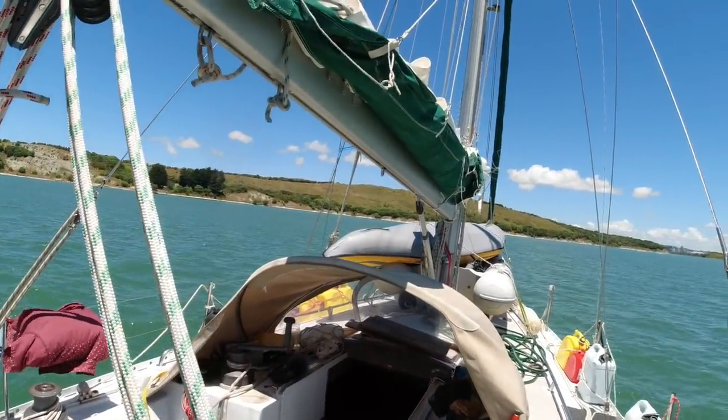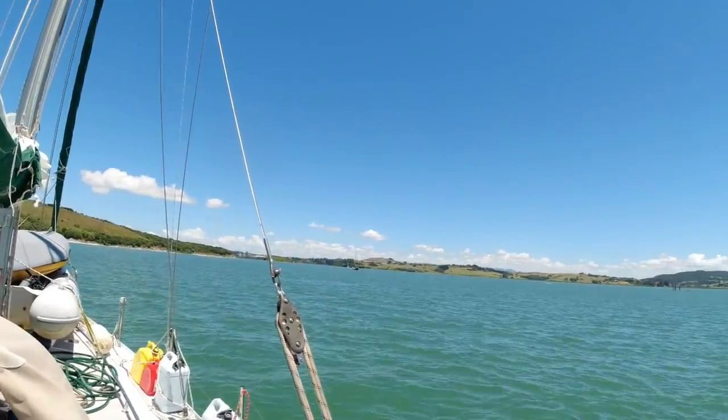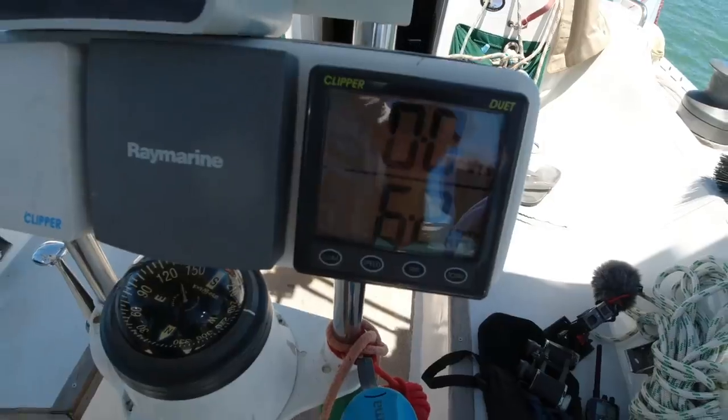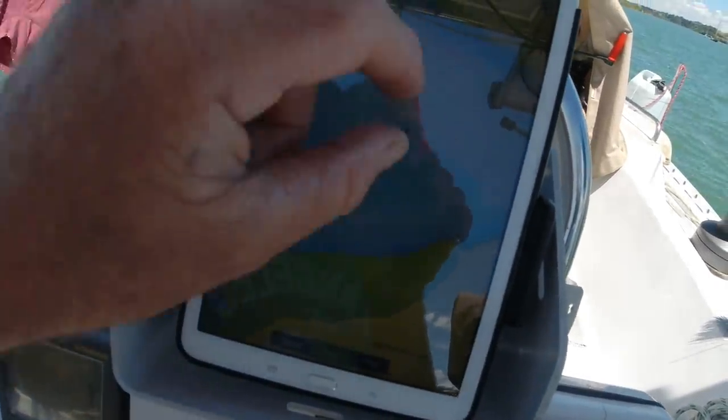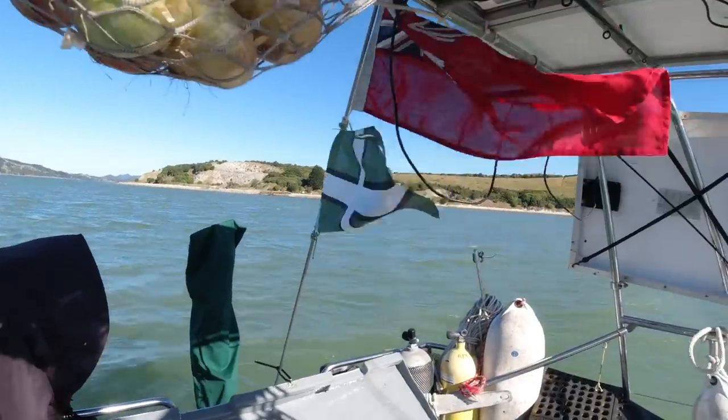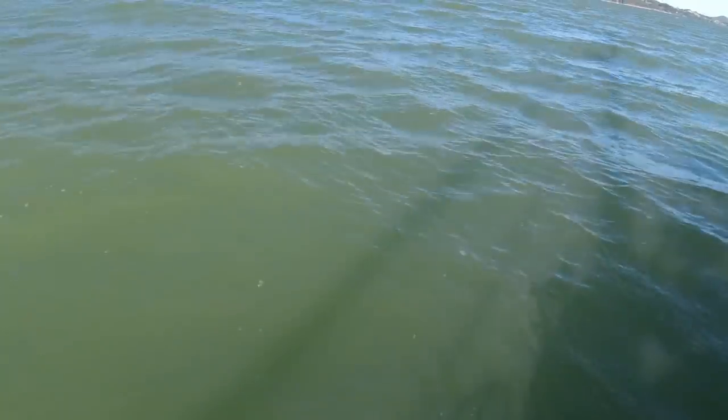This is where we're spending the night. There's some boats over there. Kind of running out of water — gotta be very careful here. This is Limestone Island, a beautiful little anchorage. First time I've been here. But it was a bit shallow. Not good.